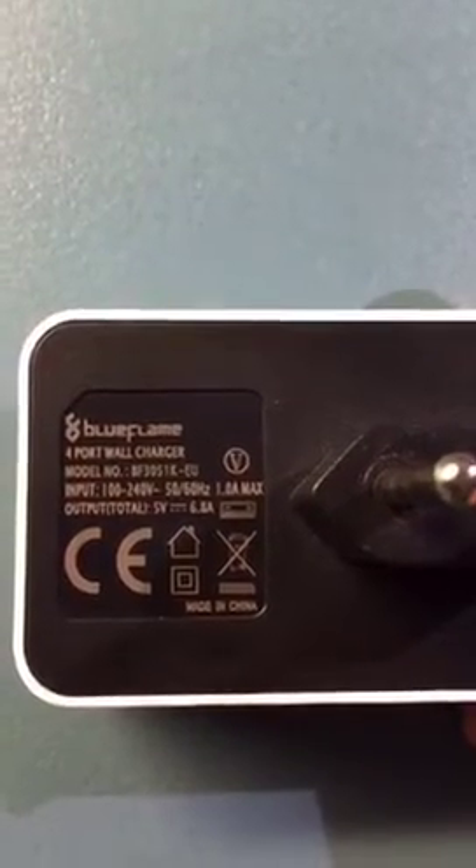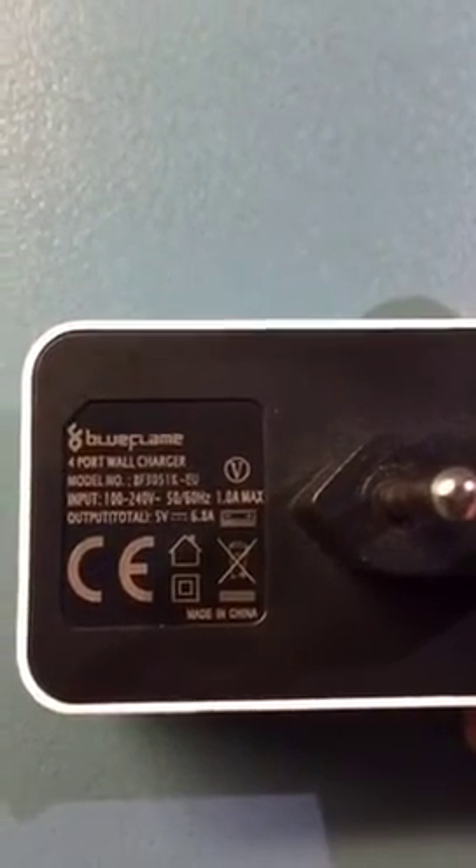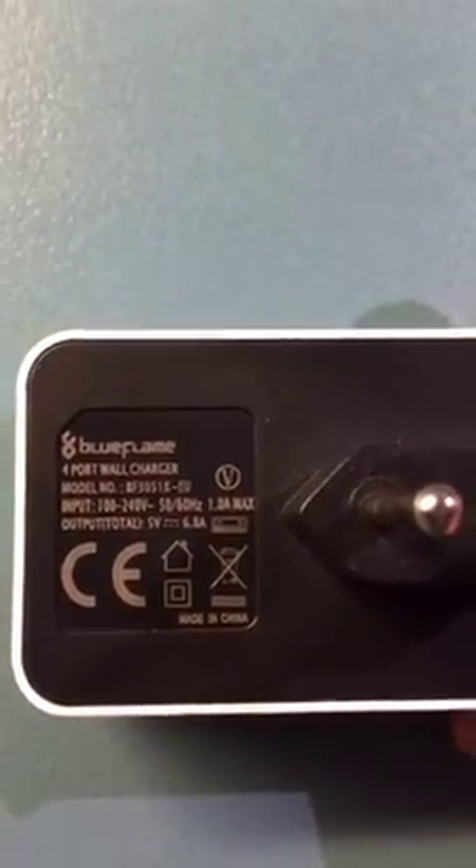Now with this one we can actually charge two iPads and two iPhones from the same charger. So Blue Flame, check it out. How many amps? Let me check — there you go. This is what you see on the back. I'm not very technical about the amps,